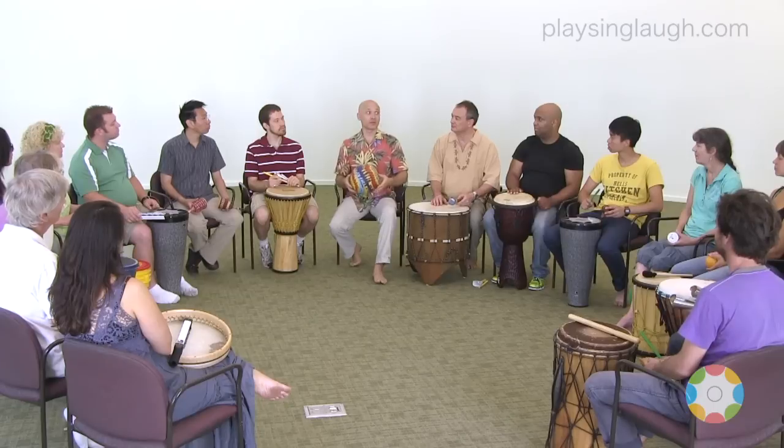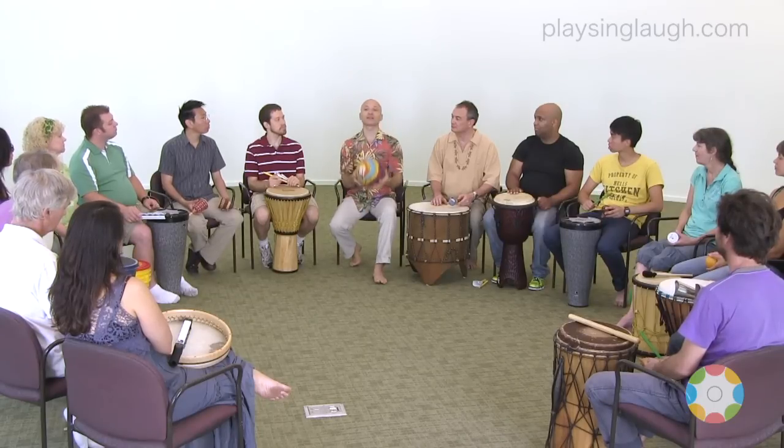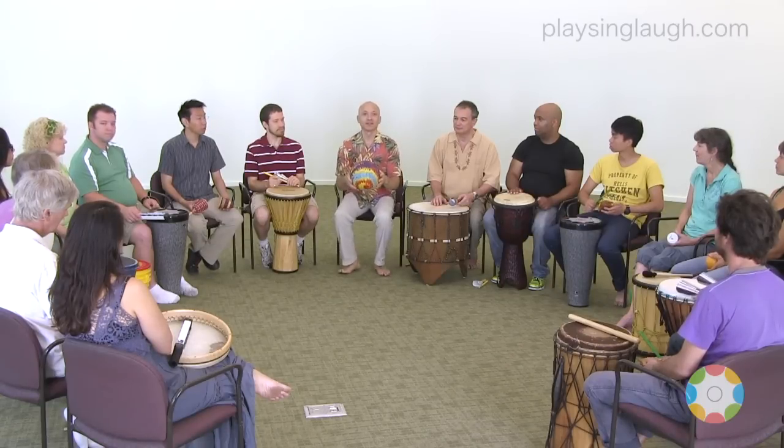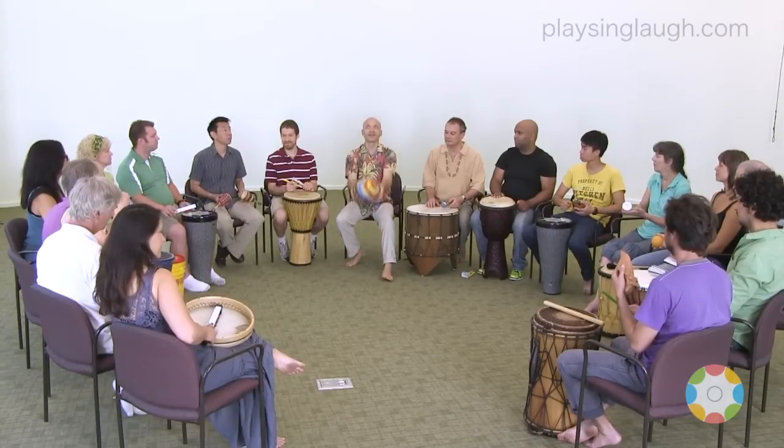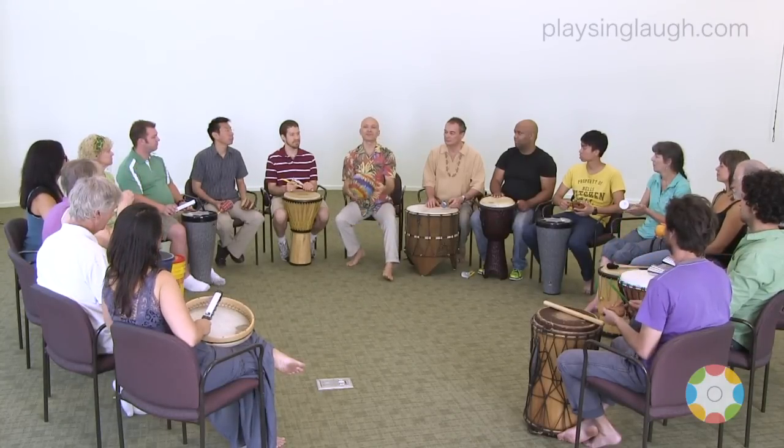So how about when we have the ball going up like that, just those sounds play. Let's practice a little bit. Ready? All right. Perfect.